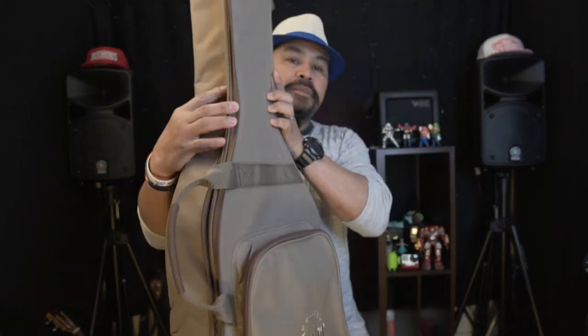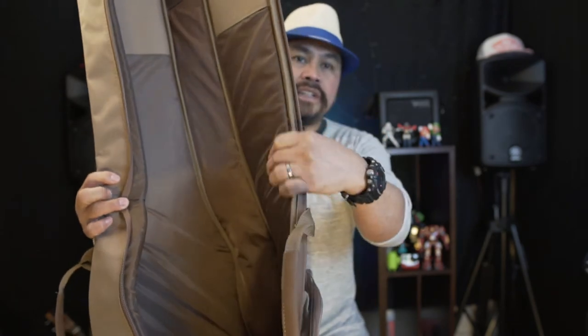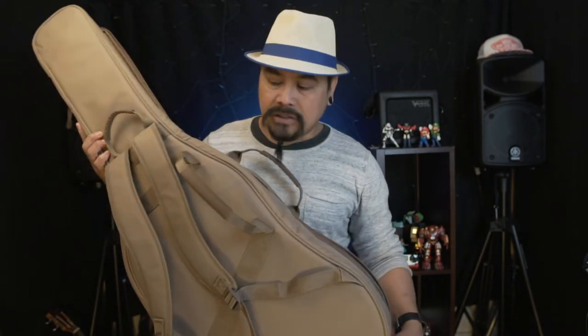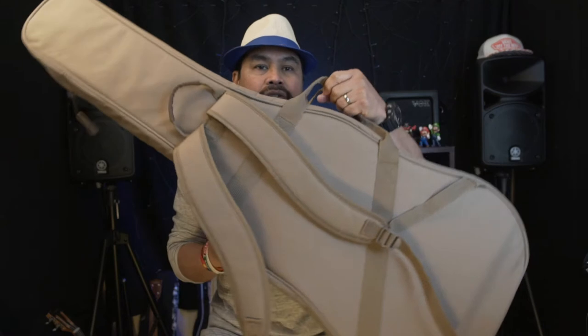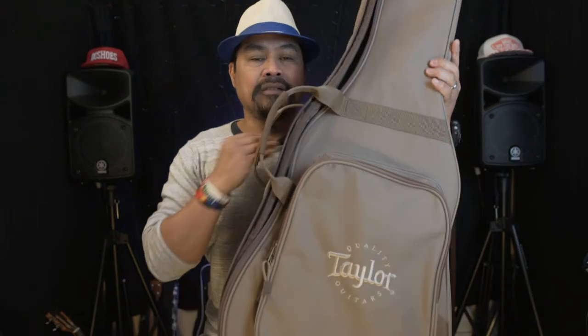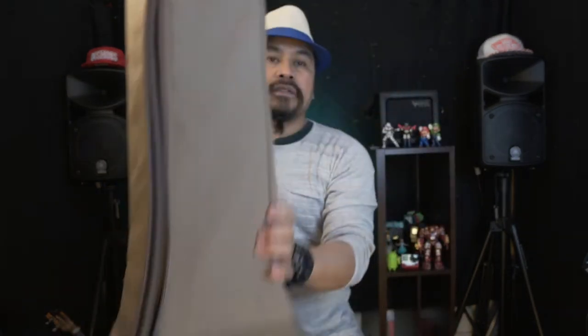Inside the bag it's really well padded, so your guitar is safe. You've got a double shoulder strap so you can carry it on your back, a hook strap, and a double handle if you want to carry it by hand. It's a really nice padded bag included with the Taylor Academy Series.